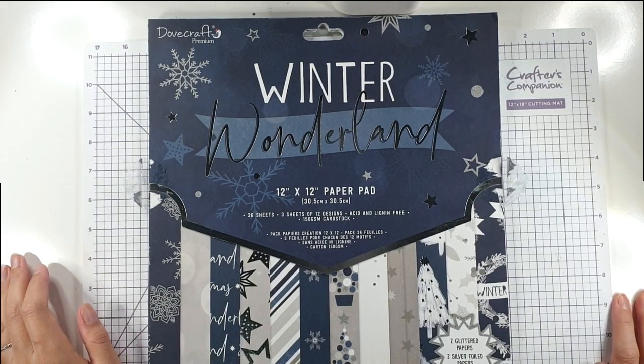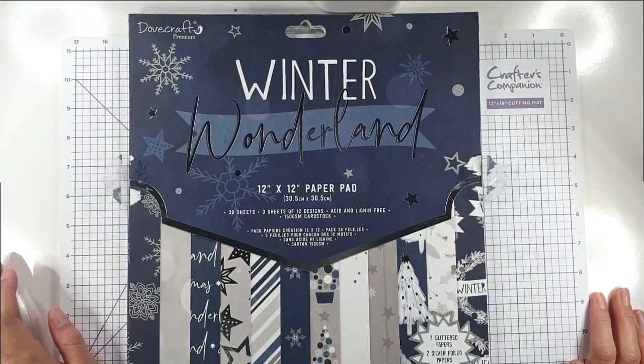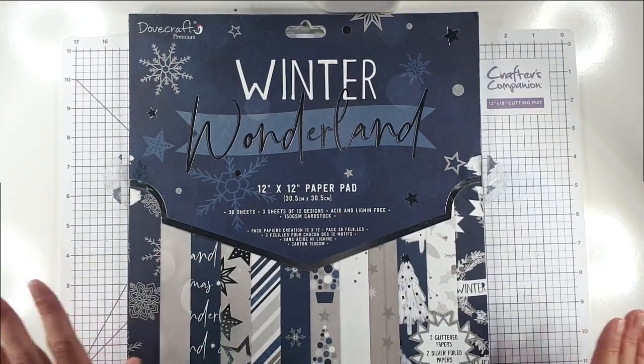Hello and welcome to Sarah's Stampling Retreat. Today I'm going to share with you 10 quick and easy Christmas cards that we're going to create.